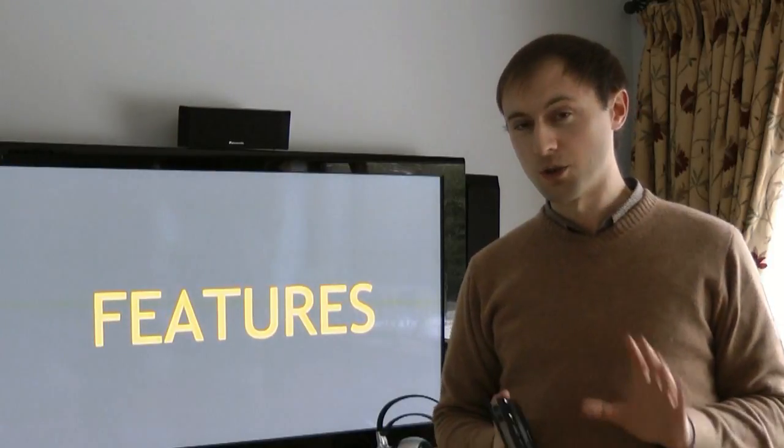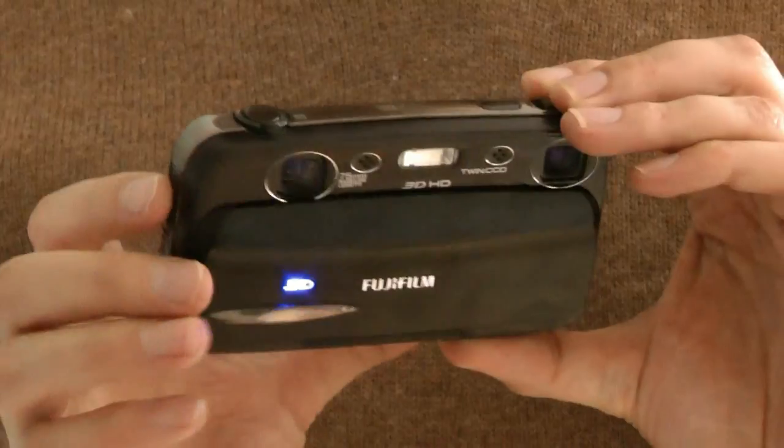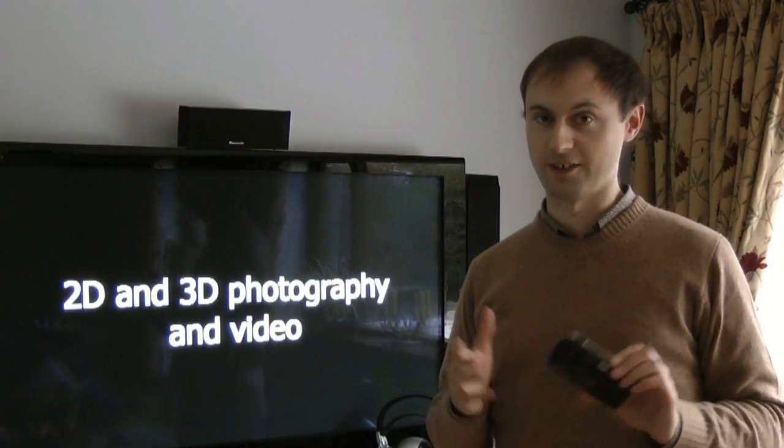The first thing you'll notice if you had the previous one is that it's smaller and more compact. There's more of an emphasis on video with its HDMI output, HD video recording, and stereo sound as well. So what are the core features? You have two 10-megapixel lenses which allow you to take 3D photography and video very easily.